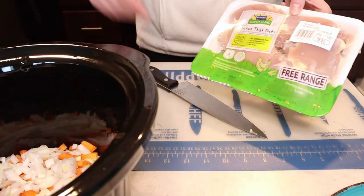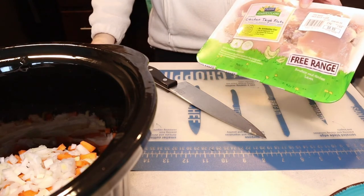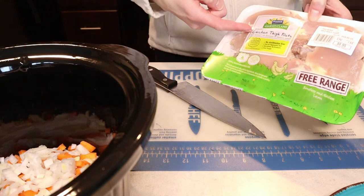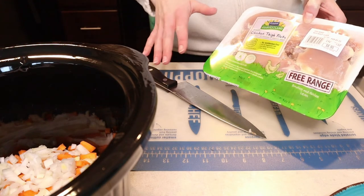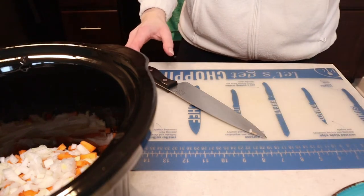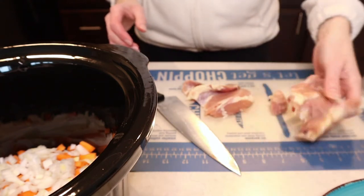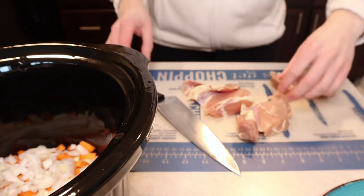Lastly, our chicken — well, the last thing we need to cut up is our chicken. Our recipe calls for two large chicken breasts, but it's up to preference. If you like a really meaty chicken pot pie, put in as much chicken as you want. I'm using chicken thighs — I just prefer them. They're a little fattier and I like that the fat brings more flavor. Whatever you want, whatever you have, whatever's cheapest at the grocery store — chicken thighs do tend to be cheaper than chicken breasts. I think I'll go with three chicken thighs; that's a really healthy amount of chicken.